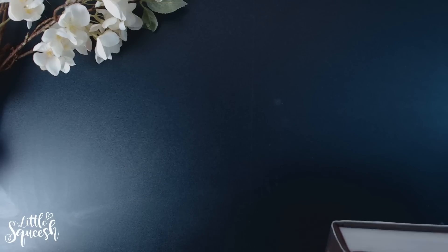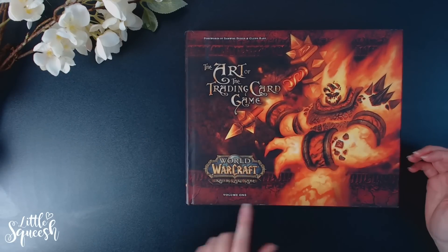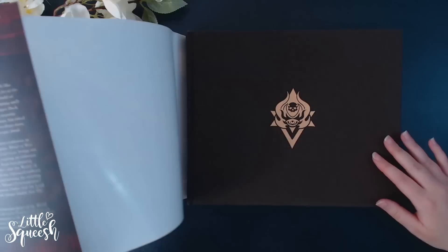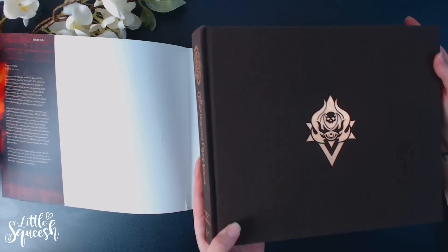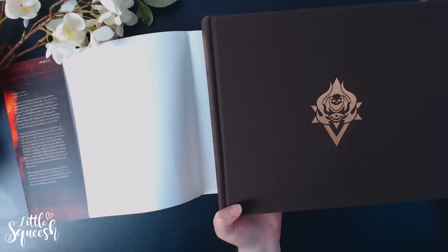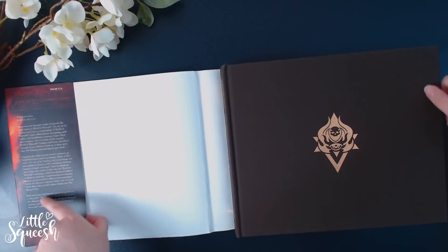Next is a huge inspiration for me — Warcraft: The Art of the Trading Card Game, Volume One. I hate dust jackets because they look messy — it's so much better without its dust cover, but I worry it'll get ruined, so I guess I'll put it back on. Anyway, you may or may not know that Warcraft has a trading card game as well.